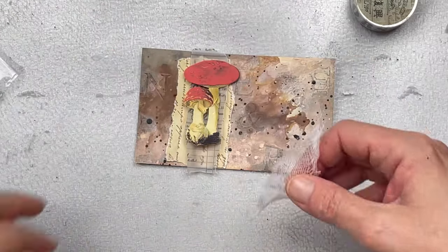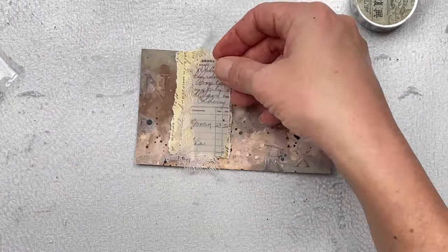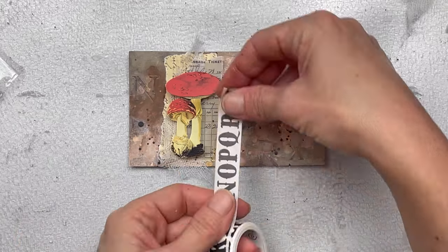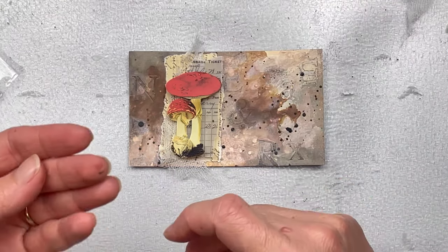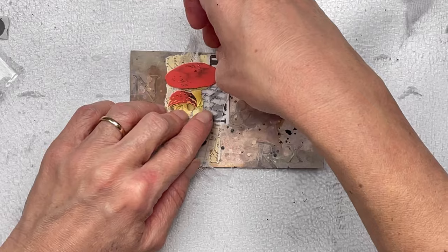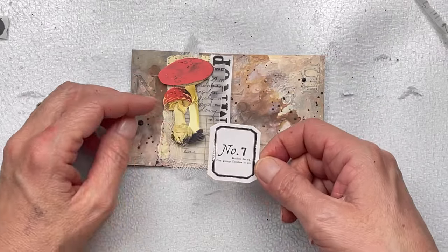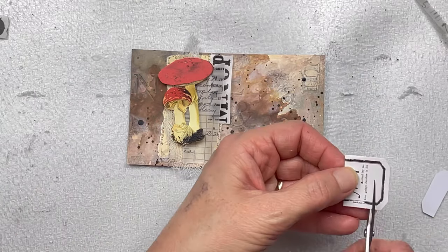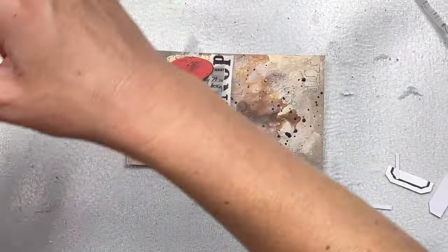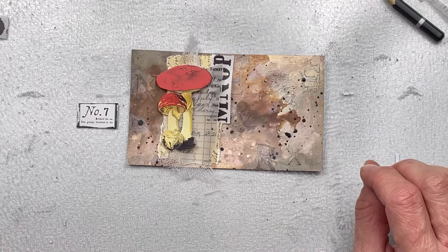I always love adding a little bit of cheesecloth underneath my focal points or layered embellishments — I think it creates great texture. I'm going to add a little bit of washi tape, also from Topology, just for some added interest. I'm cutting down this little sticker to fit better and just putting a black frame around it using a black watercolor pencil.